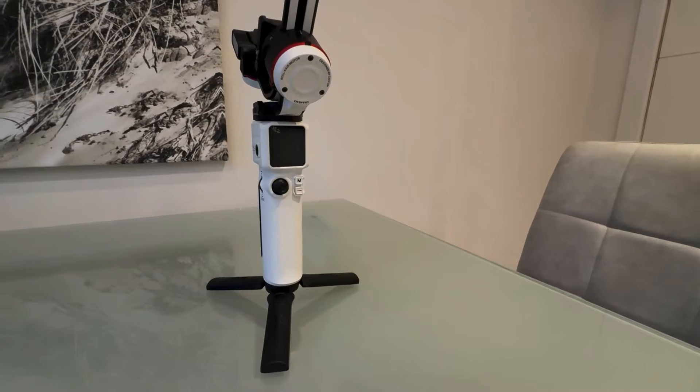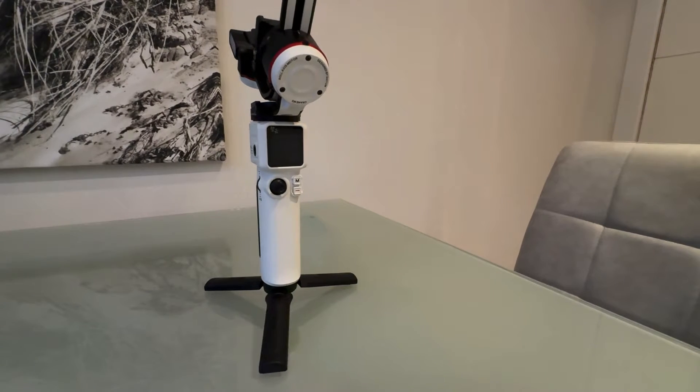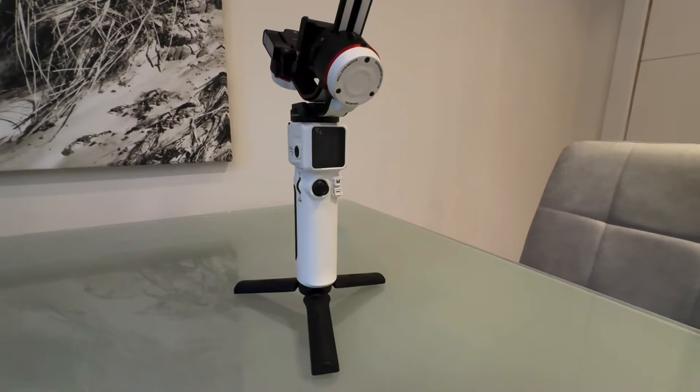Hi guys. If your Crane M3's gimbal sometimes comes up with a message saying 'access locked', or it stops responding, or goes into a sleep mode, then there are three reasons why this happens. In this video I'm going to explain the reasons and show you how you can actually fix this issue.